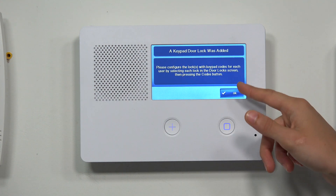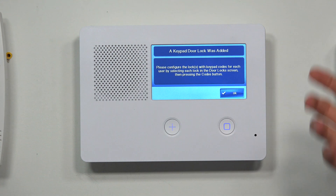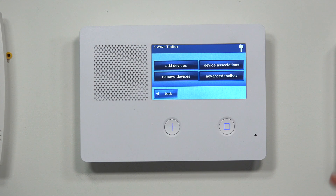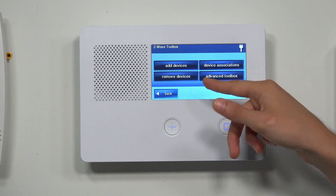It says a keypad door lock was added and prompts to configure the lock for keypad codes. That's something you can do if you're adding a Z-Wave lock. In our case we were just showing this as an example, but that's how you would go and pair the Z-Wave device.